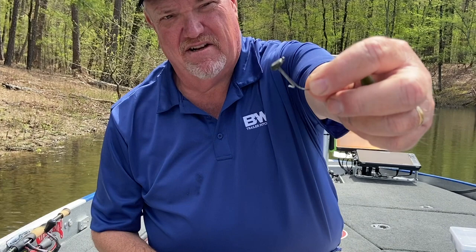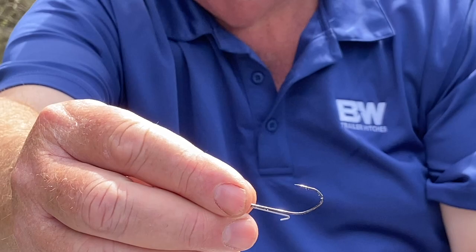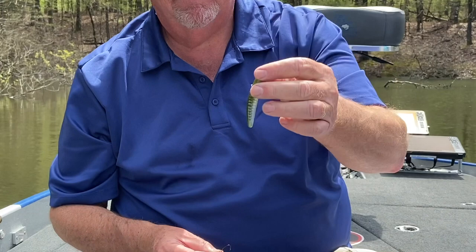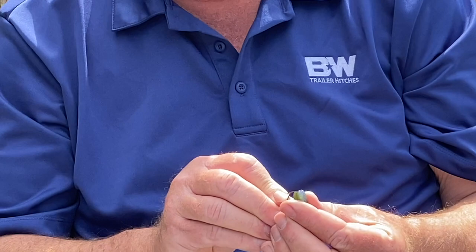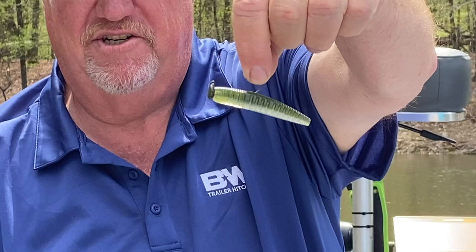I'll show you this little head — there it is. You notice it's got this wire keeper down here on the bottom. Notice that hook's a little different? That is a super sharp little Ned Rig hook. And this is the Ned Ocho in my old favorite color — we call it Moon Juice. So we're going to rig it up, get it all nice and straight. Push it up on there — look at there. Perfect. Straight. That keeper just locks that lure in place on that head.